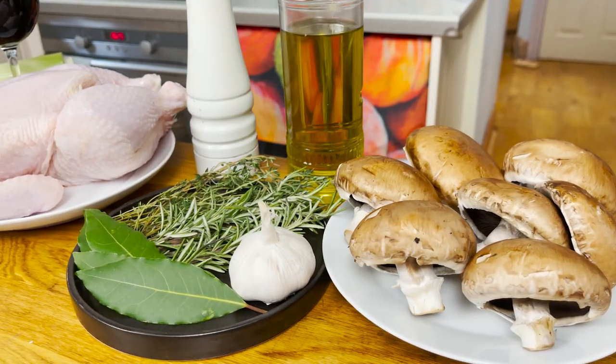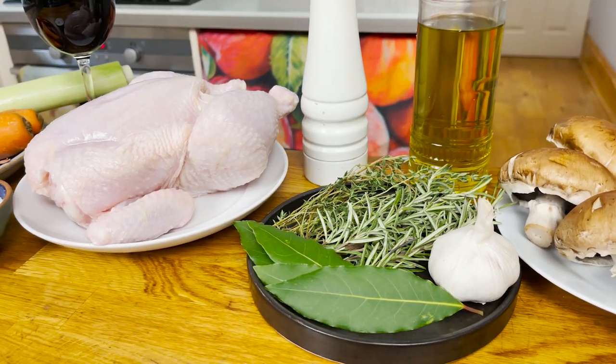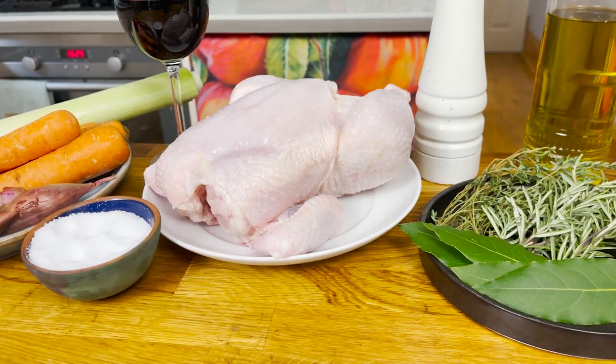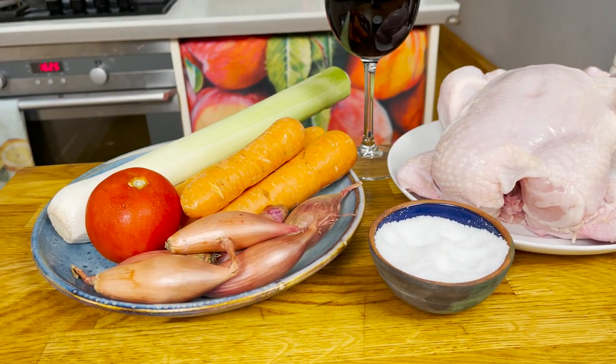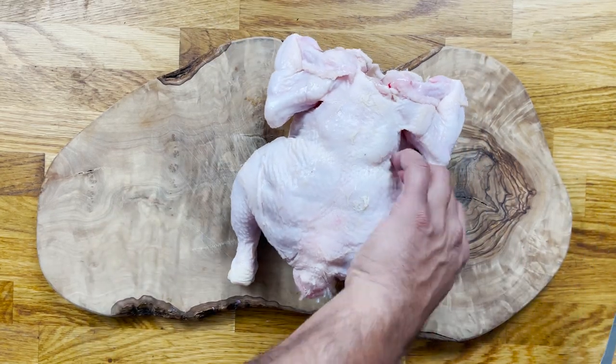So, without further ado, let me run you through the ingredients. We're going to need mushrooms, garlic, fresh herbs like bay leaf, rosemary and thyme, extra virgin olive oil, salt and pepper, a whole chicken, a glass of red wine, a leek, carrots, shallots, and a tomato.